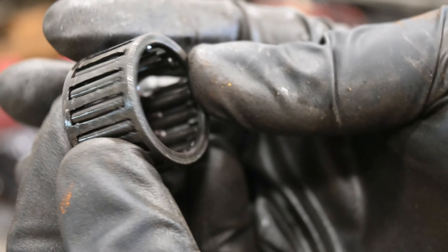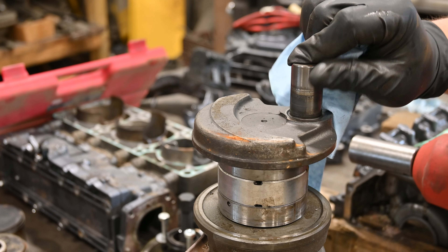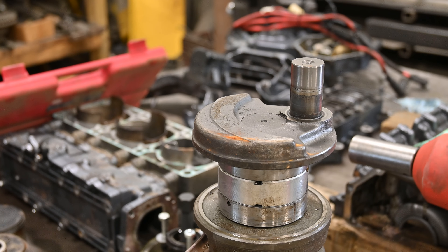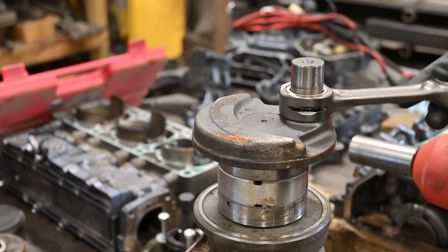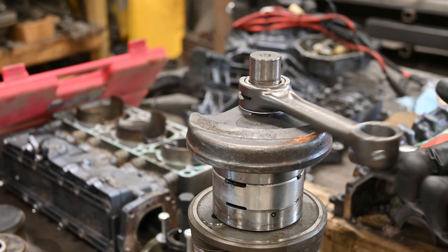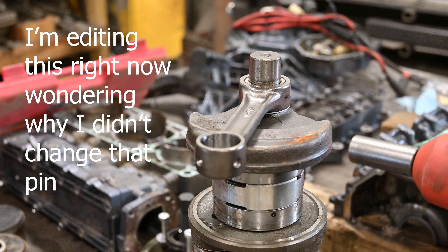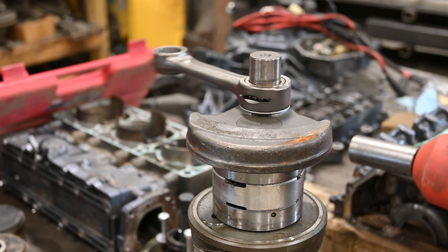All of the needle bearings were actually in there - I dropped a bunch of them when I took it out. The actual rod doesn't feel bad, it doesn't look the greatest but it doesn't feel bad. The new kit did come with a pin, but it's not the same - it doesn't have the hole through the middle. So we're probably just gonna run the factory pin; should be fine.